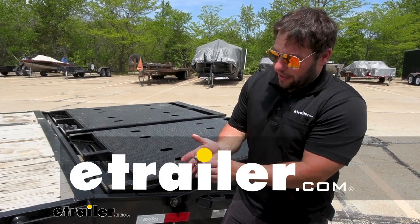What's up, everybody? It's AJ with eTrailer.com. Today, we're going to be checking out this heavy-duty linchpin from Redline.